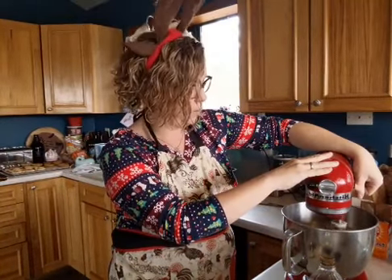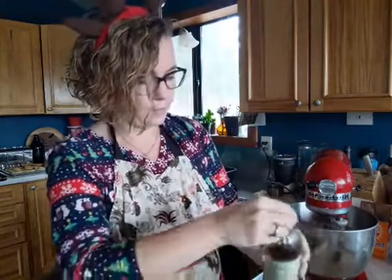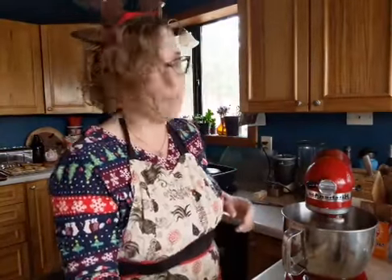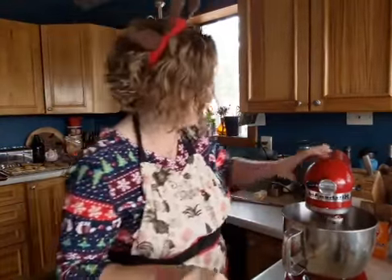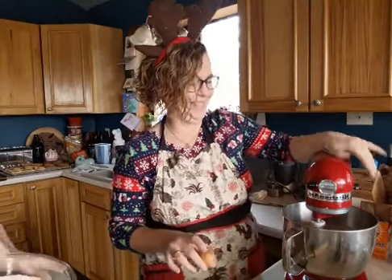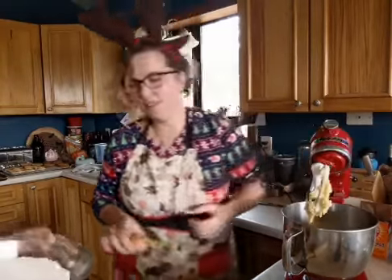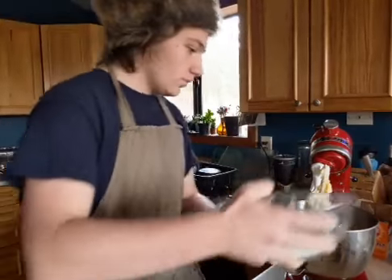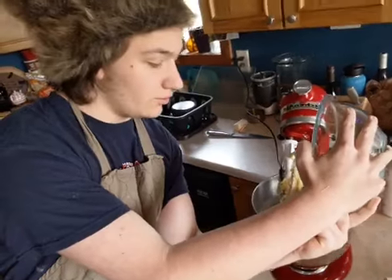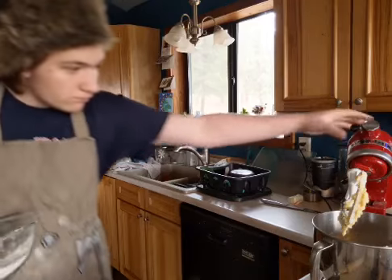Flour goes in there — Zeke's gonna add our flour mixture to the mixer. We're doing it not all at once. It's a good thing I don't have to run a cooking show! Zeke, put some of that in there — we're doing not the whole thing at a time. You can plop that down and mix some of it up while I clean up my mess.